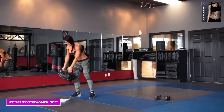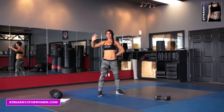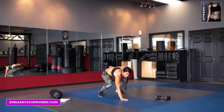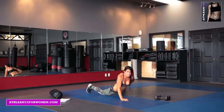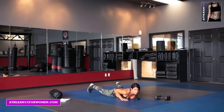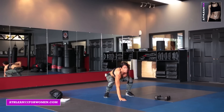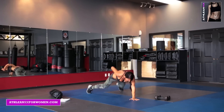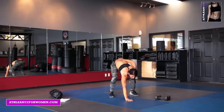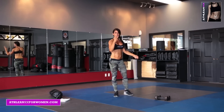Number three is a one-arm lay down burpee. Hand down, jump back, lay down — start with your hips going down to the ground, lower yourself until you can pretty much pick your hand up. Then push yourself up, back onto your toes, jump forward, jump up, switch. That's exercise three.